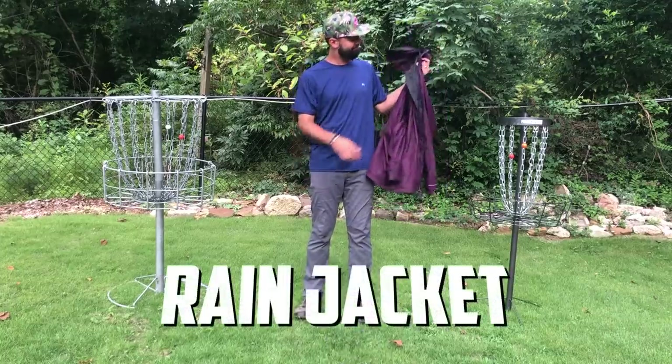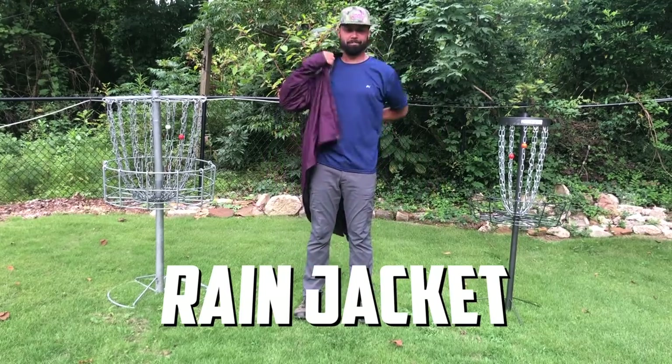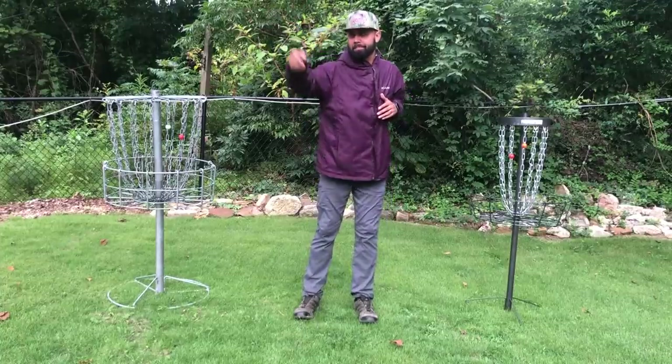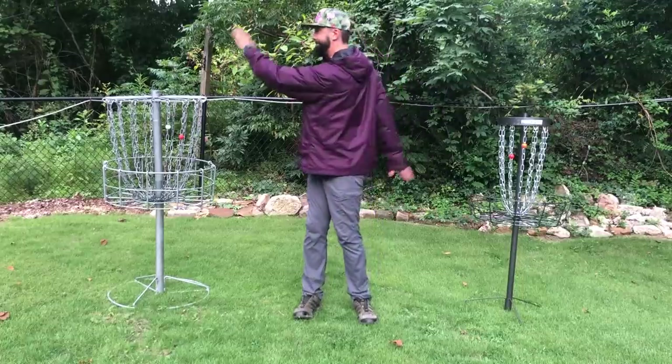Next, you're going to need a high-quality raincoat — but not just any raincoat. It needs to actually fit your body. Sleeves that are too long or a torso area that is too bulky will get in your way while you're trying to throw or while you're putting. Having the wrong size rain jacket can become more of a hindrance than a help.